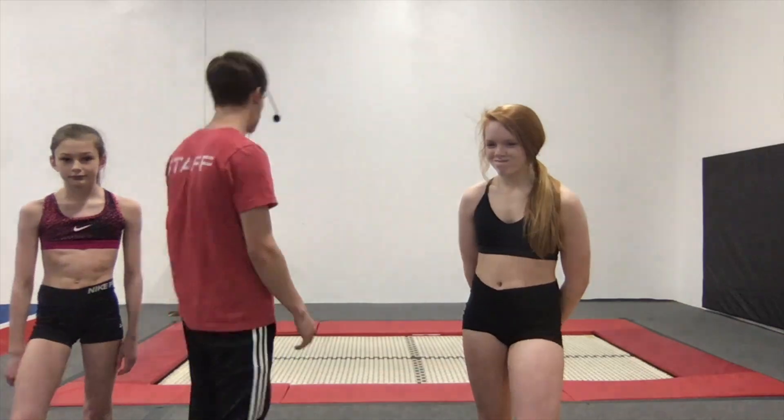Hey guys, I'm Coach Trevor. I'm going to be going through a little tramp workout for you guys today. First and foremost, make sure we're being safe. Work to your skill level. It would probably be a good idea for you guys to have a net around you just to be even more safe. We've got three different levels, three different groups of skills we're going to be working on, so you guys will know what level you need to be in. But first we're going to go through a little bit of a warm-up — Anna's going to be helping me with that. Let's hop on the trampoline.